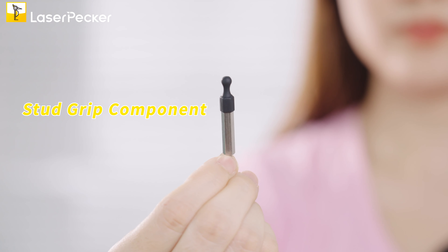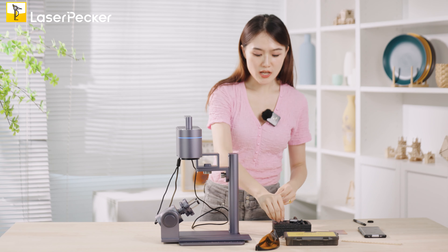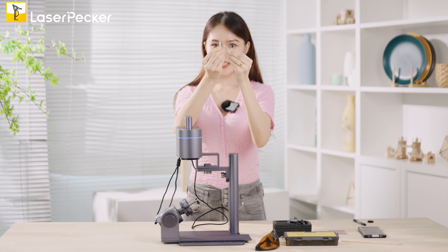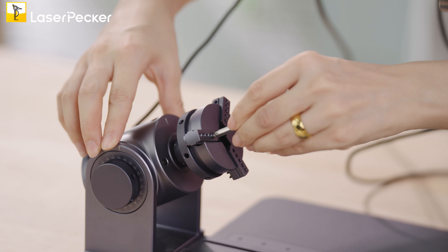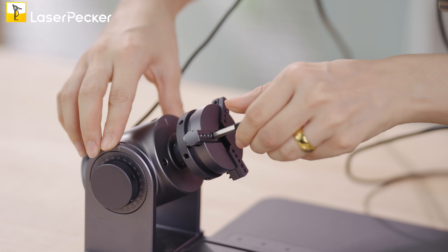And then we have the studs components, which you can see very clearly here. Today we will use the studs components. To get this on the rotary head, you need to get the three studs on it — use your fingers to twist them and fix them on.